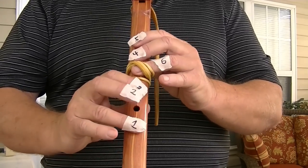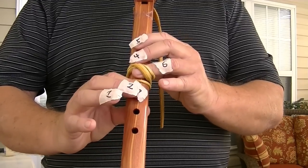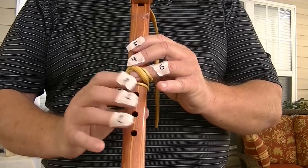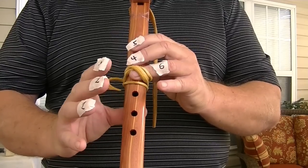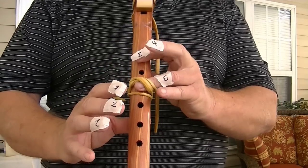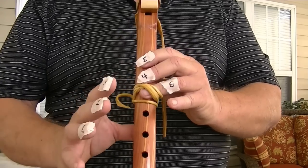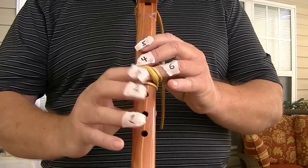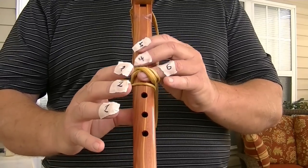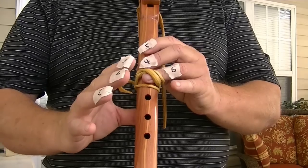You can hear the difference in the sound. If I want to play note four, it has to still be down. You can't play a note if it's not down. So that would be one, two, three, one, two, three, four. Then those fingers have to be up. So if you go up to play that note, then all of one, two, and three have to be up.